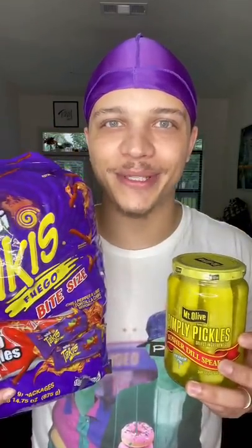I like Takis and pickles so much that today we're making Taki pickles. First we're gonna fill a bowl with Takis and then we're gonna drain the juice from the pickles into the chips. Might have put too much chips, but we're gonna put this in the fridge for at least 30 minutes.